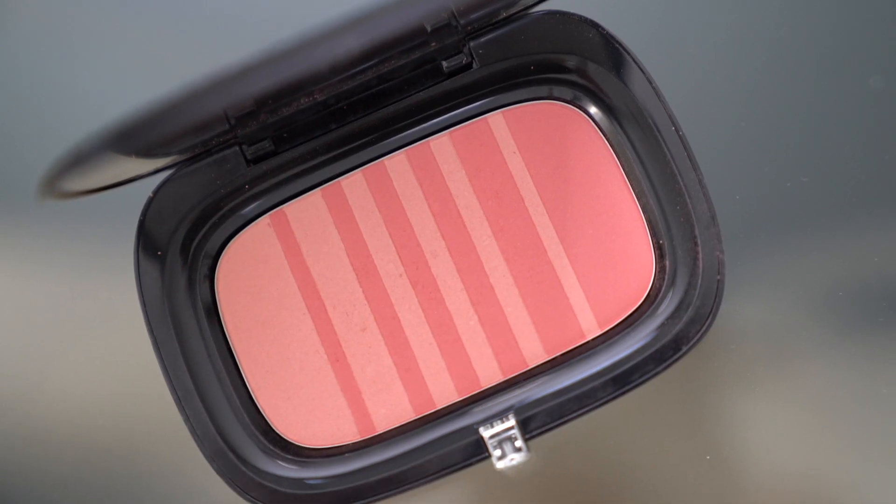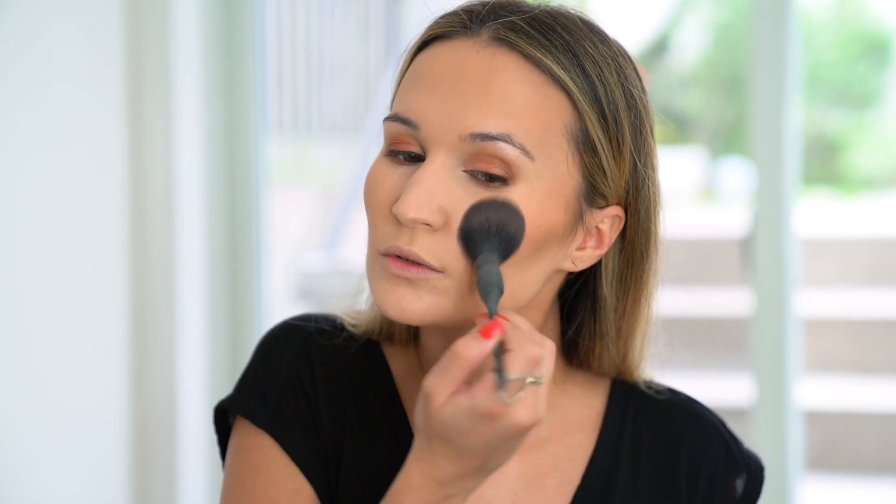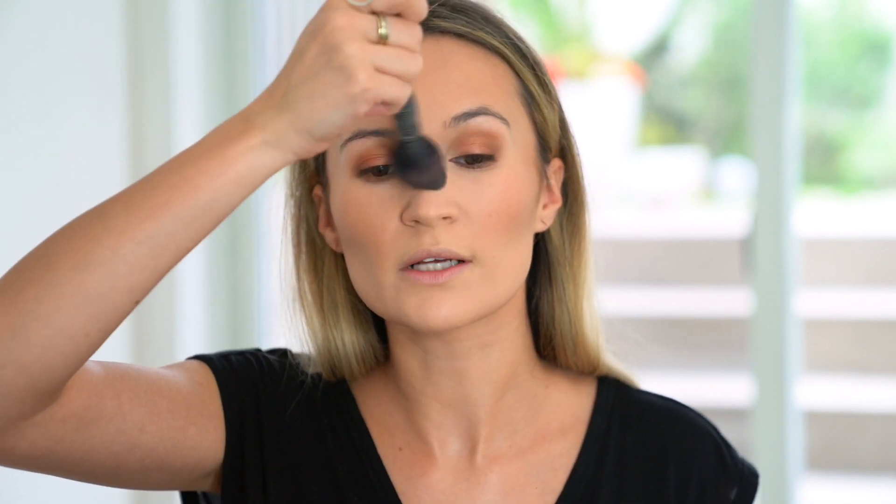For blush, I'm using Marc Jacobs Kinks and Kisses. Whatever I have left over on my blush brush, I always kind of sweep across the bridge of the nose just a little bit — it makes everything look a little more natural.